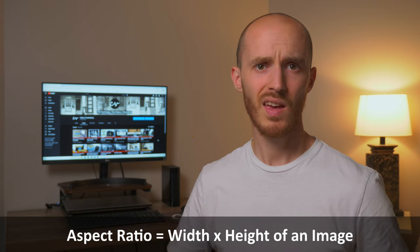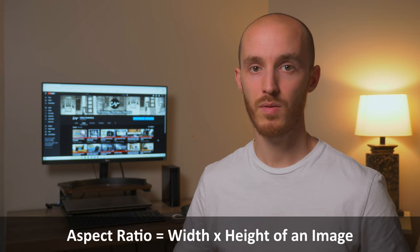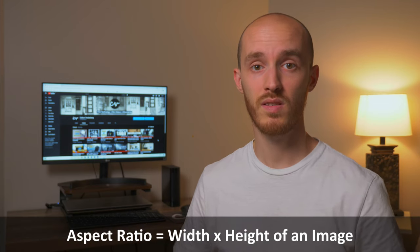Besides the higher quality of VistaVision, another thing that made it popular was its ability to be cropped to most of the common aspect ratios. It also didn't require theaters to spend any extra money, since most release prints were on standard vertical 35mm. CinemaScope, on the other hand, used an anamorphic process which gave it a fixed aspect ratio, and it required theaters to spend extra money on new anamorphic lenses for their projectors.